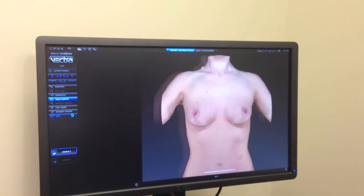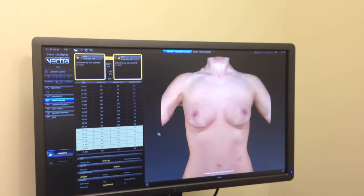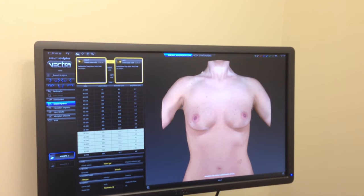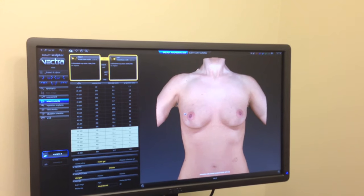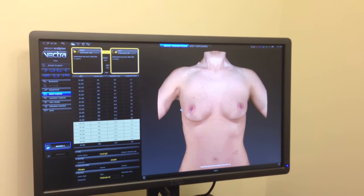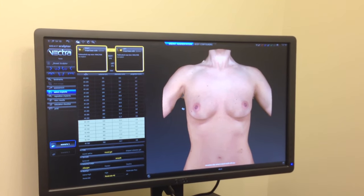So, we're going to go to the select breast implant module and with this module you can see over here on the right and the left we can actually put in different breast implants on either side. For simplicity, we're just going to do one size implant today and so this is a patient that wants to be relatively modest.